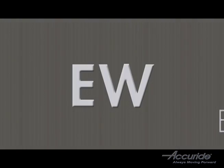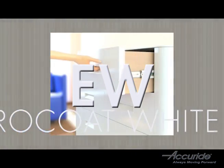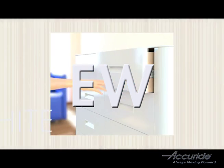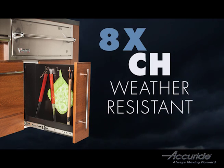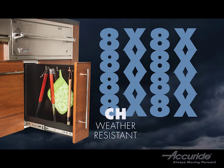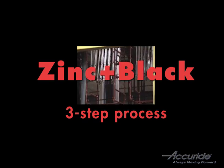EW is used to specify white electrocoat — EW stands for electrocoat white. The CH finish is our standard zinc with an additional weather-resistant coating. This finish offers eight times the resistance of regular zinc.